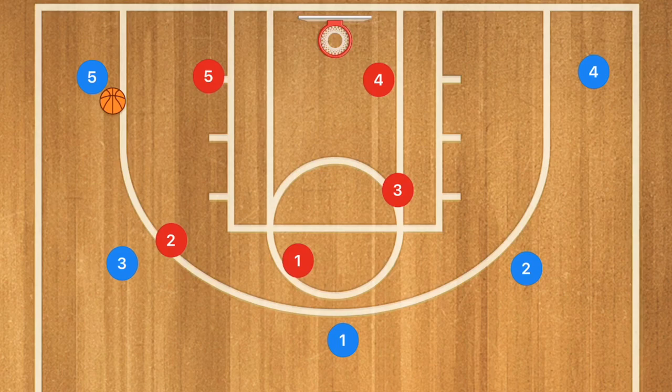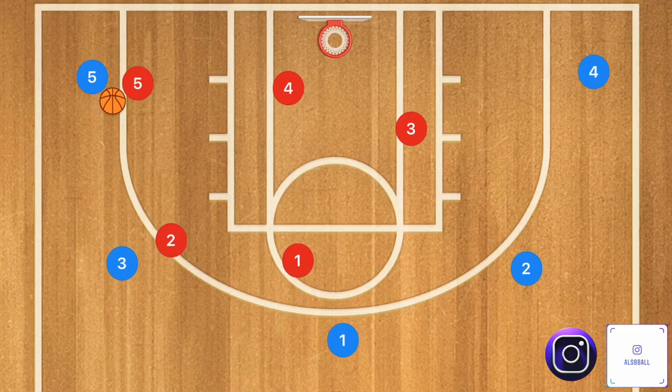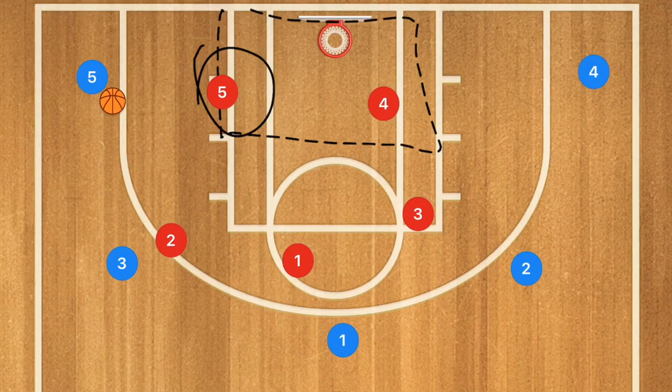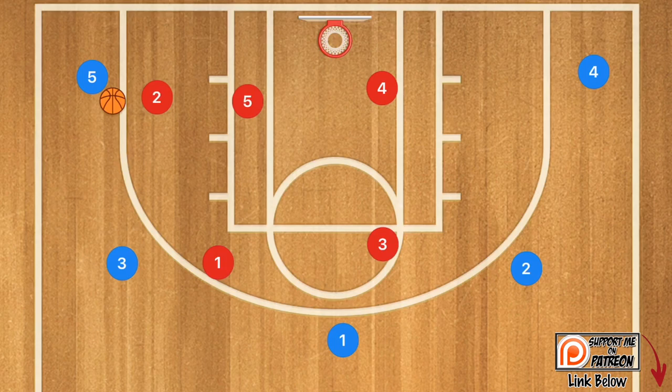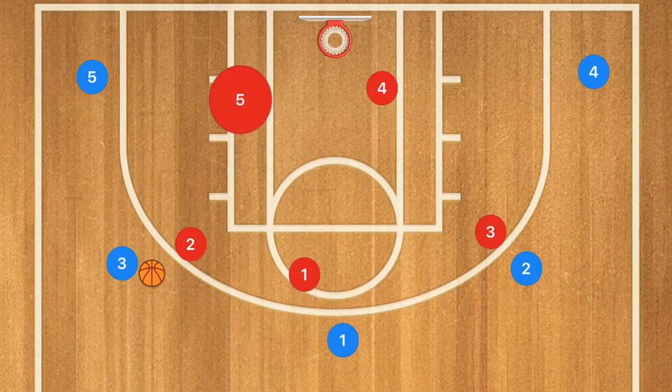When the ball gets passed down to player 5, one of two things can happen — it depends on the coach and the team. Against a 3-2, some coaches will say player 5 can come out, player 4 can move over, and player 3 can move down, which still technically works. However, how I like to work it myself is to allow player 5 to stay in the post because I still like to guard the low post. He'll take a step out to defend, but then the players switch over so that we're still in a 3-2.